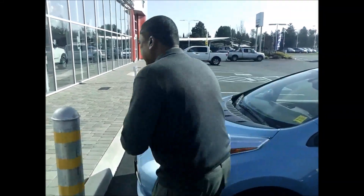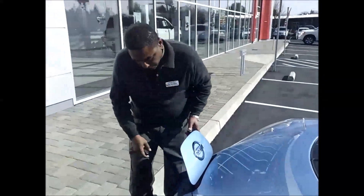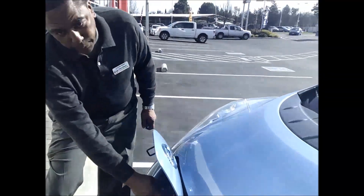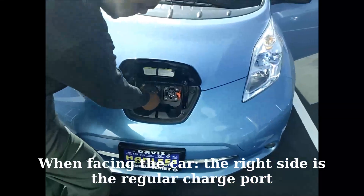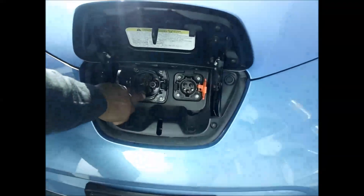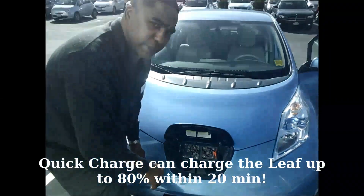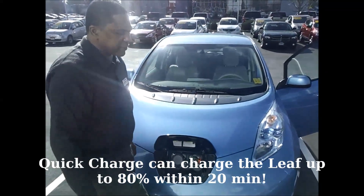So you don't even have to unlock the car. It looks like the port is already open. This side is for the regular charge, this side is for quick charge. You can use the quick charge side to charge the Leaf in about 20 minutes to 80 percent capacity, but you have to find a quick charge location and there's not too many of those out there yet.